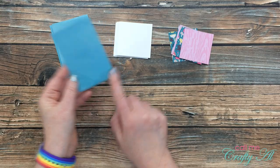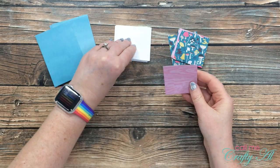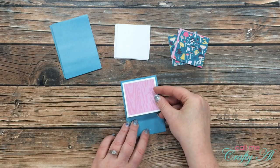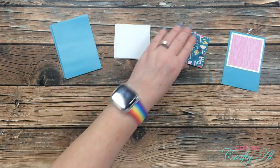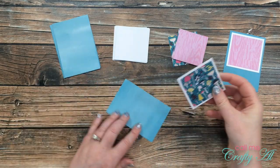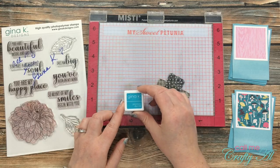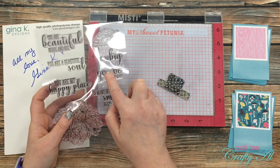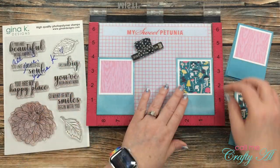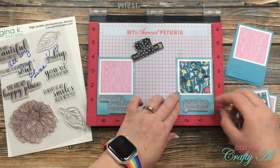So I would know where I could stamp my sentiment, I started to put a little bit of my cards together. The small square piece of pattern paper got matted with the small white square, then adhered to the top of the blue piece with an even border on the top, left, and right — that way I know exactly where at the bottom I can stamp my sentiment. I finished all of these, and then it was time to get out my MISTI and do some stamping. For my sentiments I decided on 'you've been on my mind' and 'so many of my smiles begin with you.'